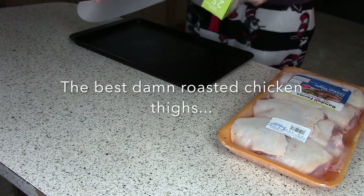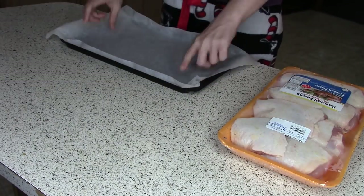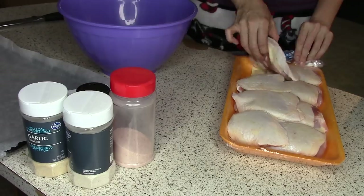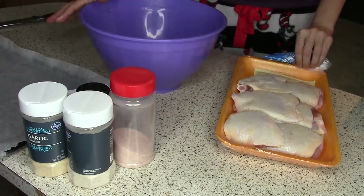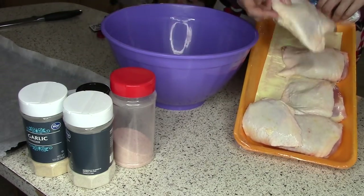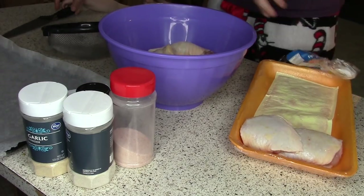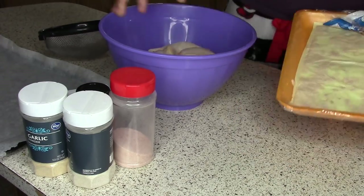Keep on watching. I am so excited to be sharing this recipe with you. I have been obsessed with roasted chicken thighs lately and I have finally found a really good way to make them and I want to share. She tried to grab the knife — that was not good. Anyways,